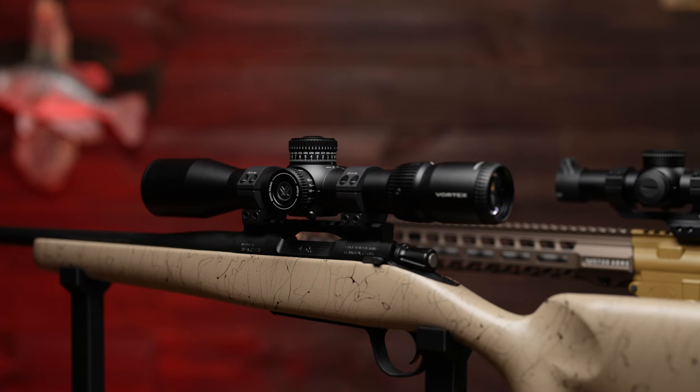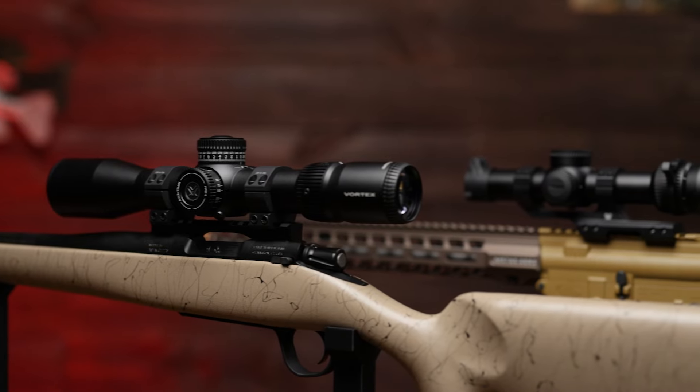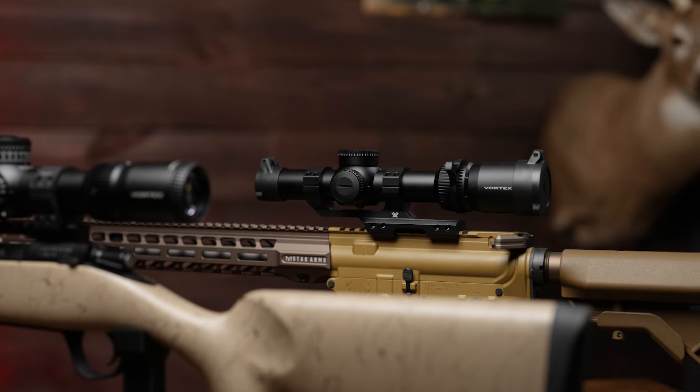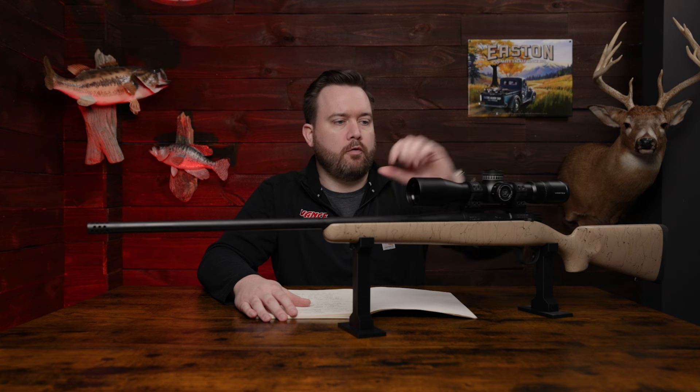Hey everyone, Ben here from Vance Outdoors and today we're talking about two new scopes from Vortex. We have the 3-15x44 long range scope and the 1-6x24 LPVO. First up we're going to talk about the 3-15x44, which is this model right here, and both of these scopes are in the Venom line from Vortex.